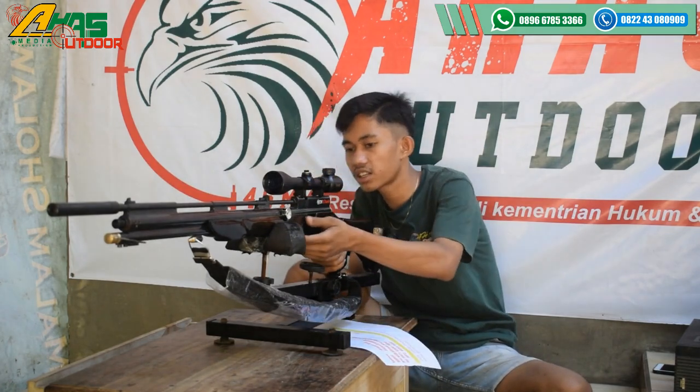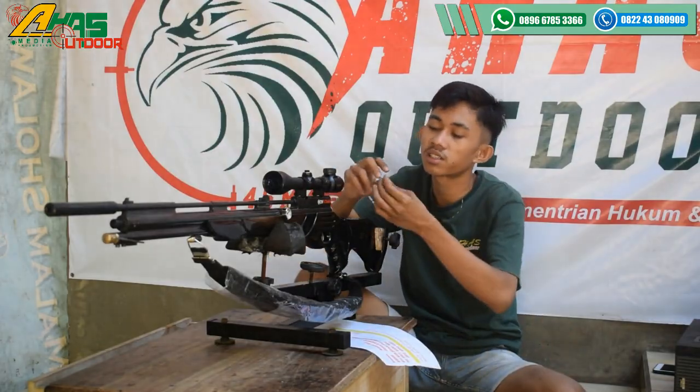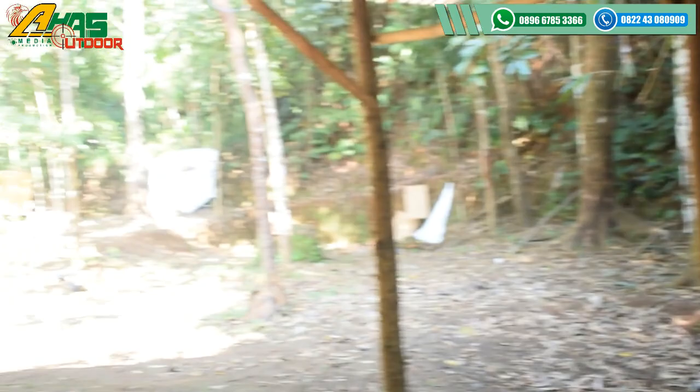Langsung lanjut ke jarak kurang lebih 25 sampai 30 meter. Sasaran besi sebesar jempol tangan orang dewasa kurang lebihnya seperti itu.